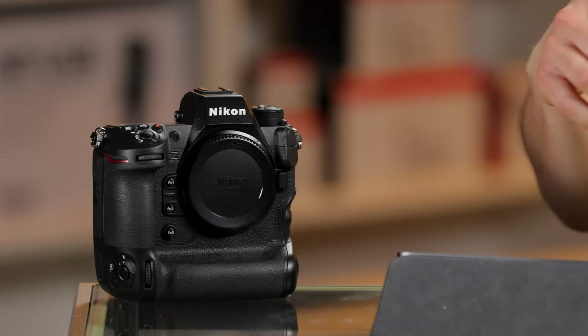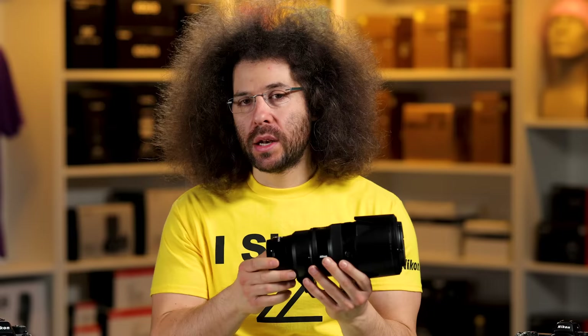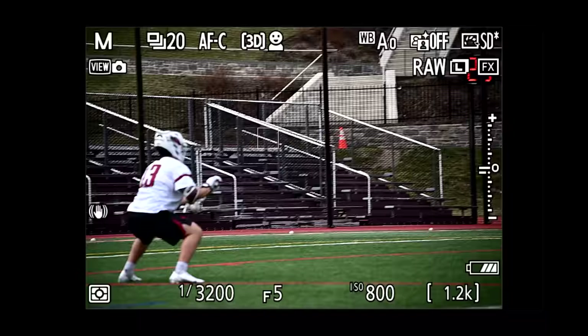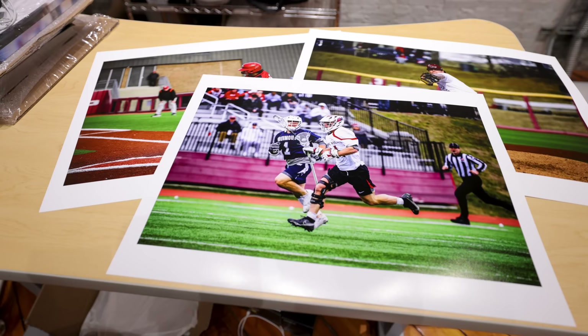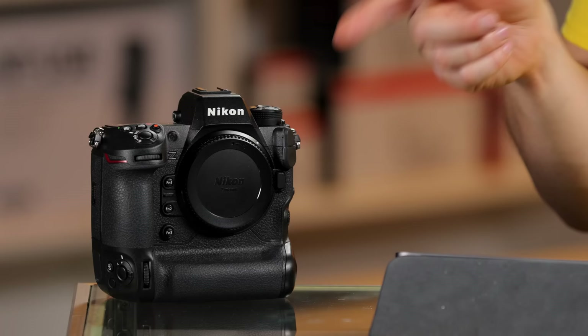I used the Z9 because I wanted to pair it with this lens so I could use the best and latest autofocus to get the best results possible. I also recorded my EVF so you can see everything I saw — the focusing points jumping around — to see if they were accurate. Lacrosse is one of the harder sports for cameras to track, but the Z9 did a pretty good job finding the subject and face even with those massive helmets on. We'll also look at some prints from the Canon Pro 1000 taken with the Nikon Z9 and this lens.